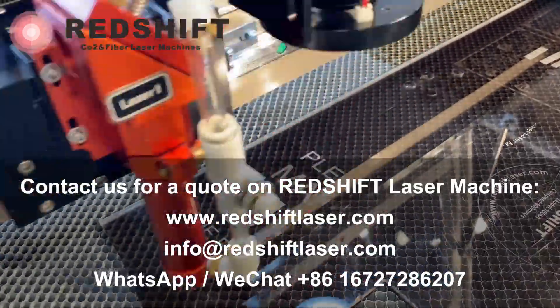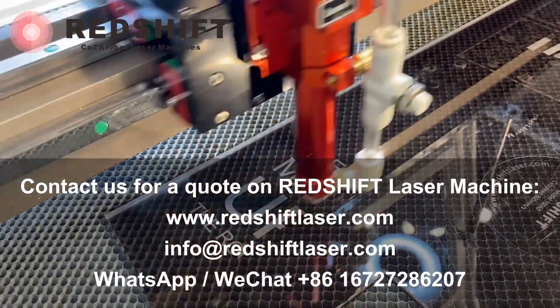Welcome to contact us for a quote on Redshift Laser Machine. Thank you.